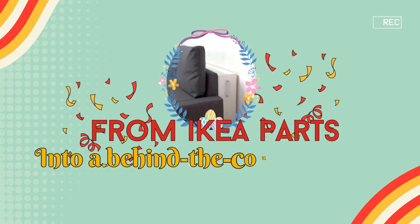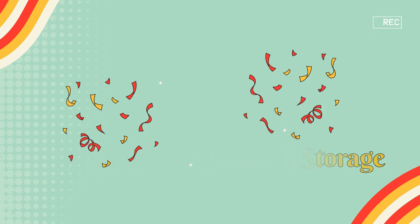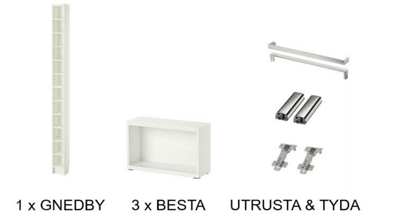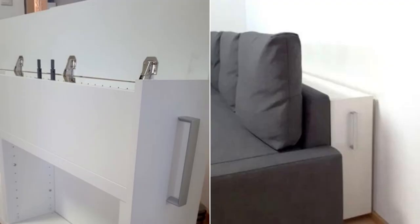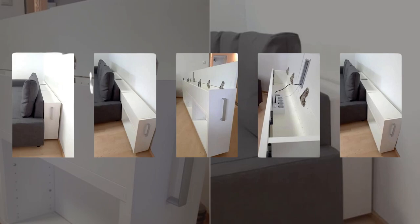Number 3: Revamp leftover IKEA parts into a slick behind-the-couch storage and charging station. Use core IKEA components like Gnedby and Besta, adding wheels for mobility and neat whiteboards as covers. Customize by cutting cover boards, crafting a cable passage slot, and securing wheels to the Bestas. Assemble it all, integrating IKEA door hinges and push openers for the top covers, completed with a handle and a socket strip.